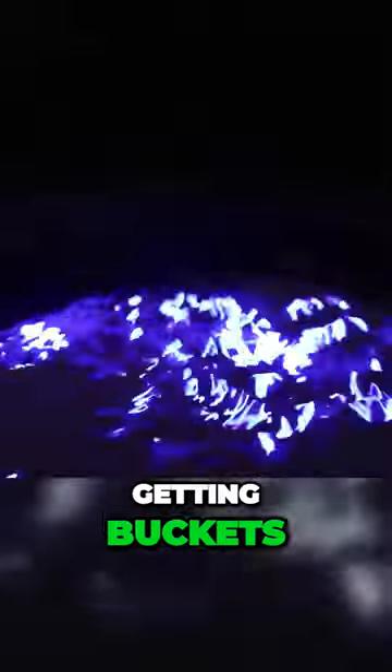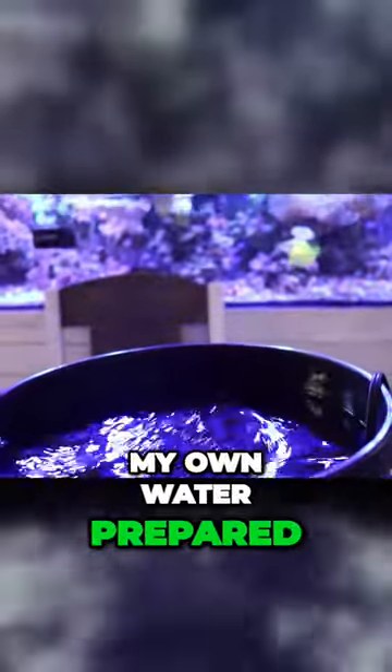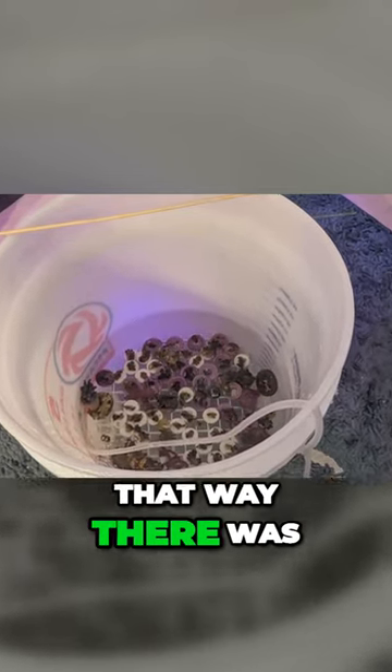The day before the show, I got buckets of water made to bring to the event with me so I had my own water prepared. I also dipped every single coral in Revive so that way there were no pests on them when I brought them to the show.